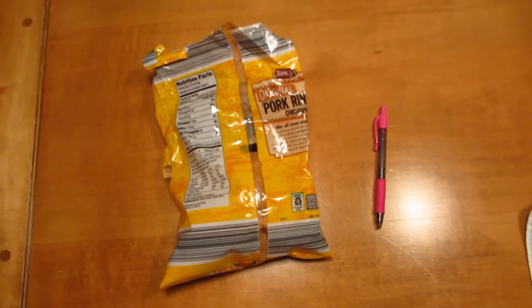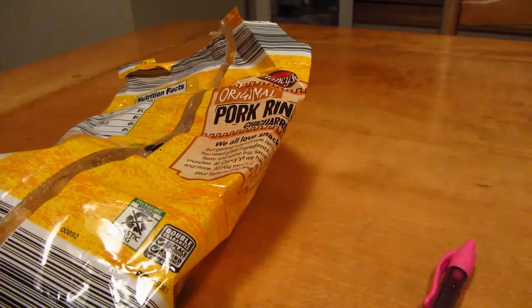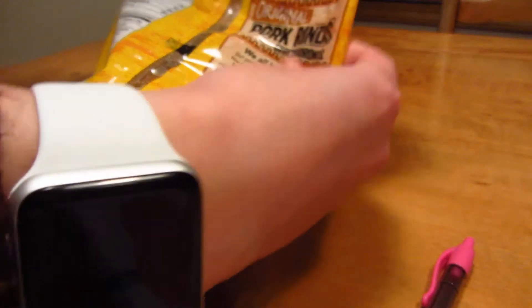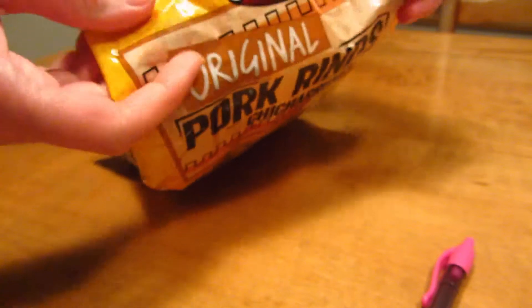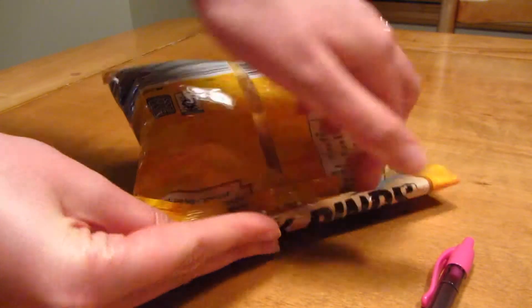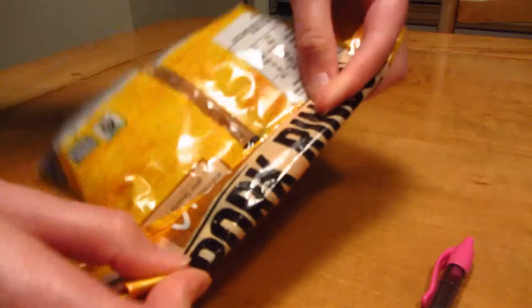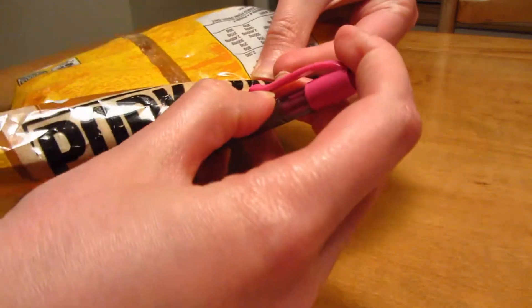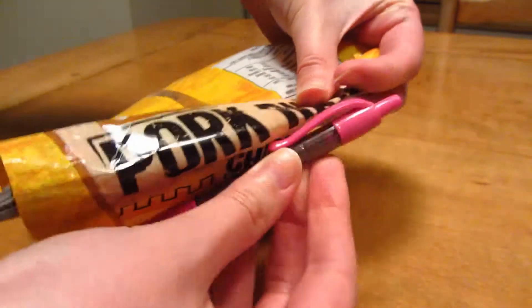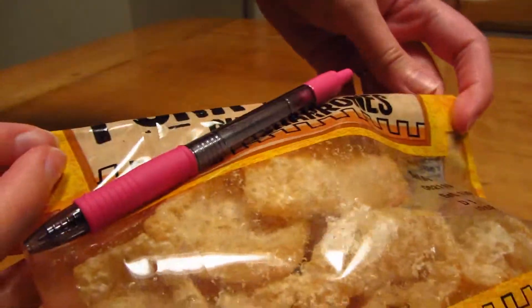For this hack, all you need is a bag and a pen. If you know the struggle of always trying to keep your chips nice and fresh and crispy, you want to get out as much air as you can from the bag. Then if you don't have a chip clip lying around, all you need to do is find a pen that has one of the little clips on it and simply just clip it on the bag. And voila, you're done.